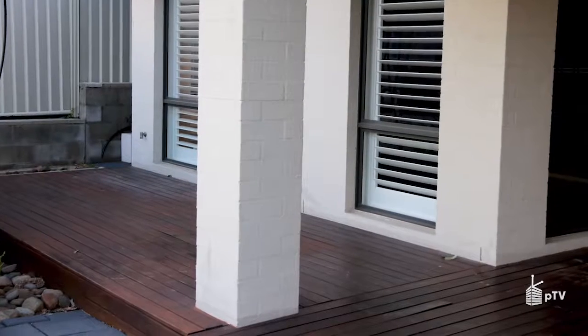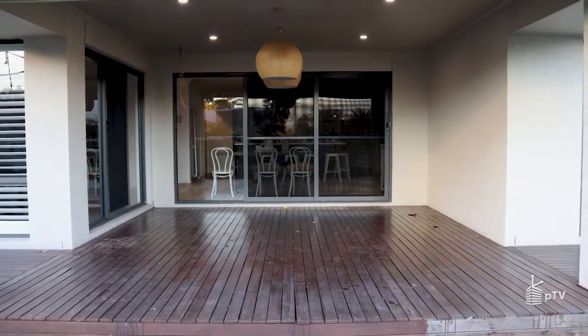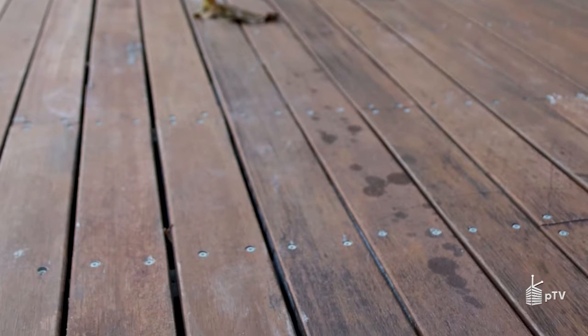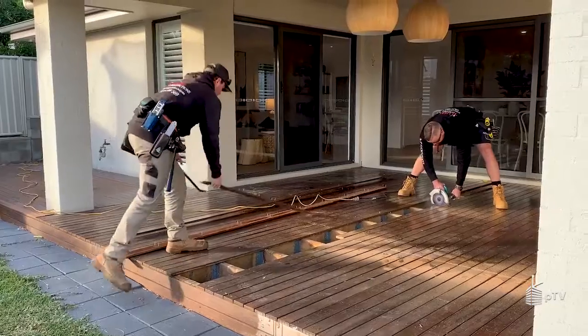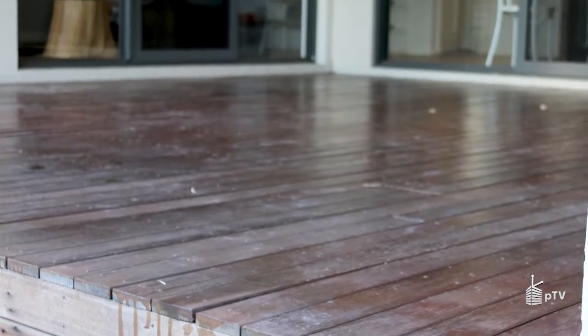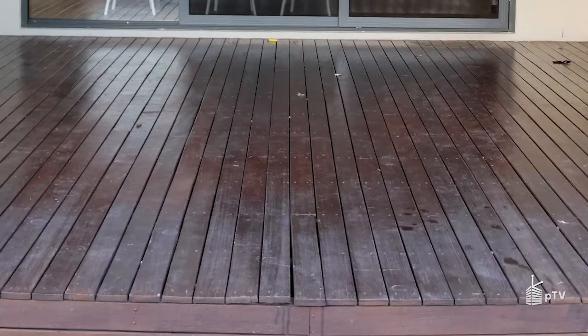Do your decks look anything like these ones? In Australia our climate canes our timber decking — whether it's soft or hardwood — over time the boards, bearers, joists, everything gets wet, it warps, it rots, it twists, it pops. That means your overall decks end up needing a lot of maintenance: sanding, staining, even relaying boards. Instead of relaxing with family and friends, you're doing maintenance every single season to keep your outdoor spaces looking safe and in good working order.